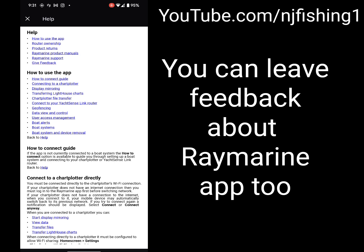You can also leave feedback from within the app. Tap 'Give Feedback,' and you can attach a photo and submit your feedback about the app. So there you have it.